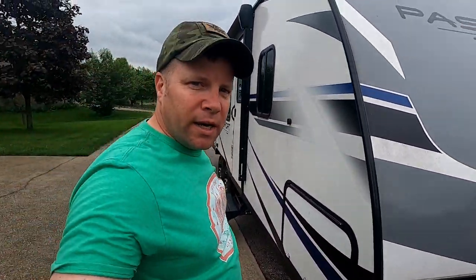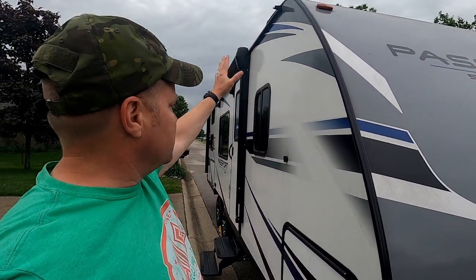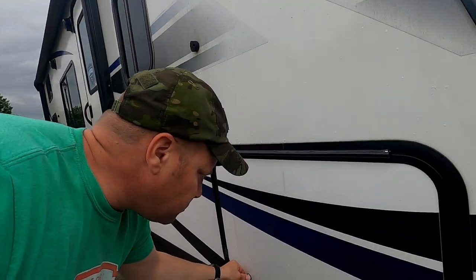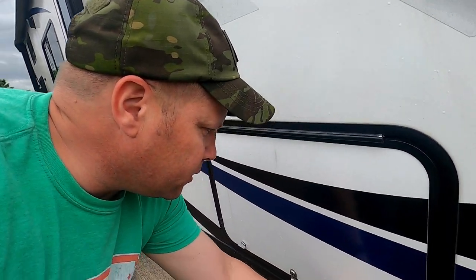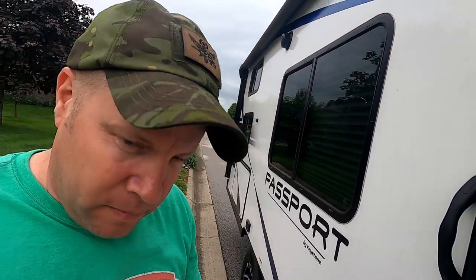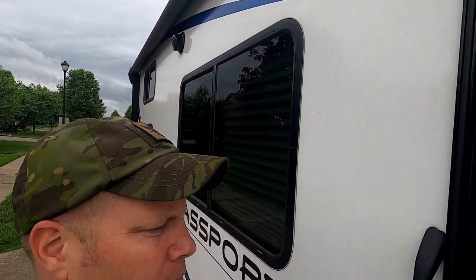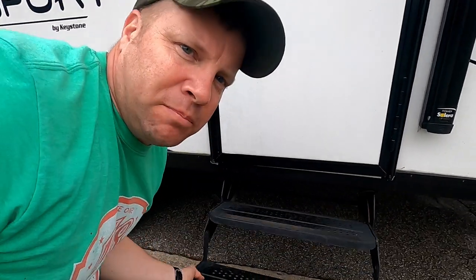As I start going around, I'm looking at my camper from top to bottom, making sure I don't have any separations anywhere. I'll check that everything is locked — the door wasn't locked so I went ahead and locked it. I'm also going to put my steps up.